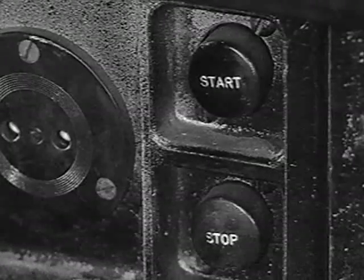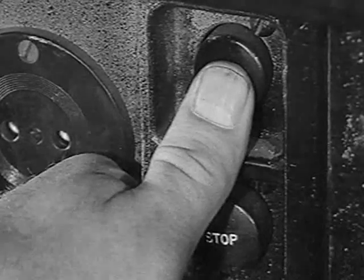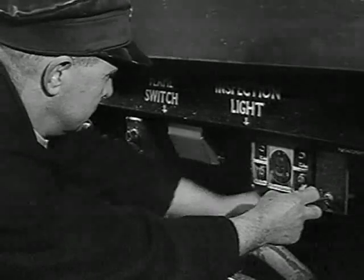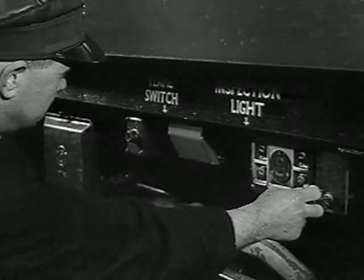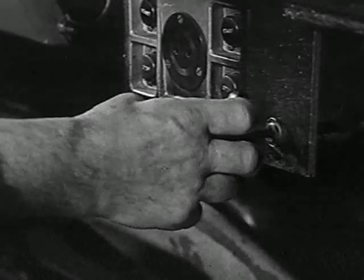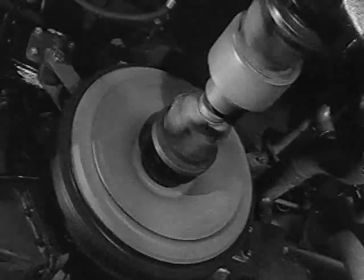Then pull the throttle full out and press the start button — in this case, number two engine. Release the button immediately the engine starts. As it is cold, it may not fire for quite a few moments. When it does fire, ease the throttle in and out gently, but do not race the engine.